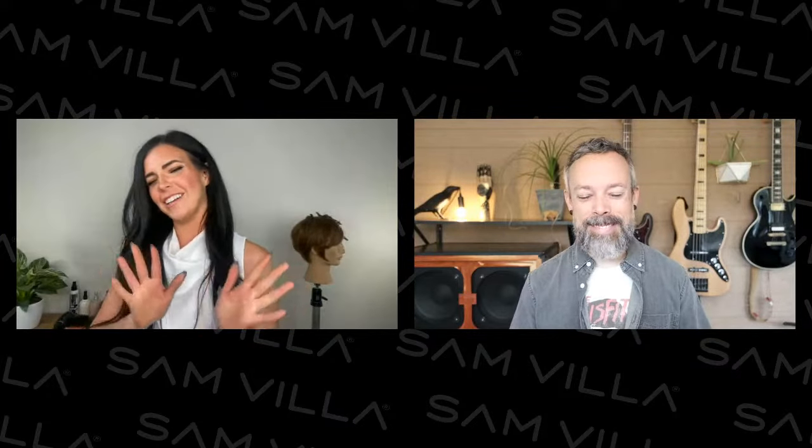Hello, good morning! Stoked to be here. We have people from all over today — I saw Nova Scotia, Canada, Scotland, India, Tennessee — all the places. Welcome, we're excited to have you guys.